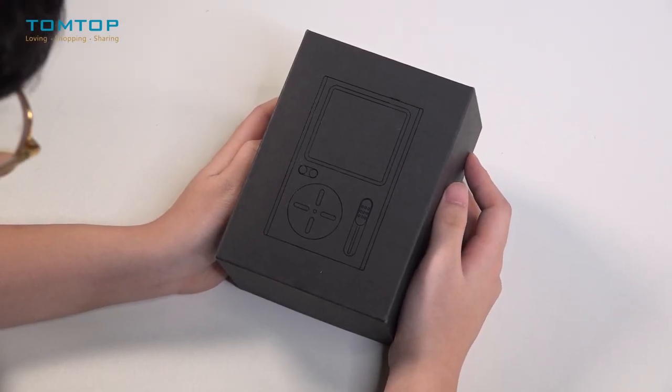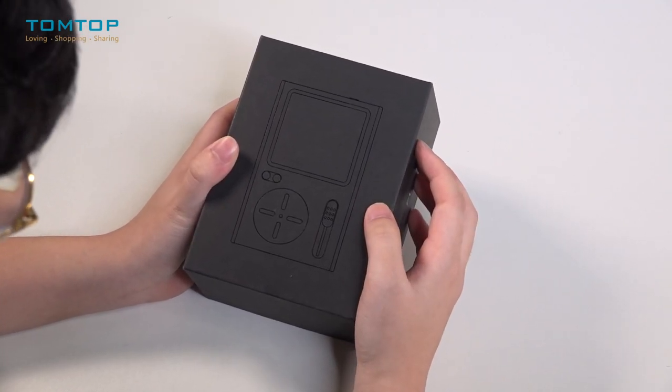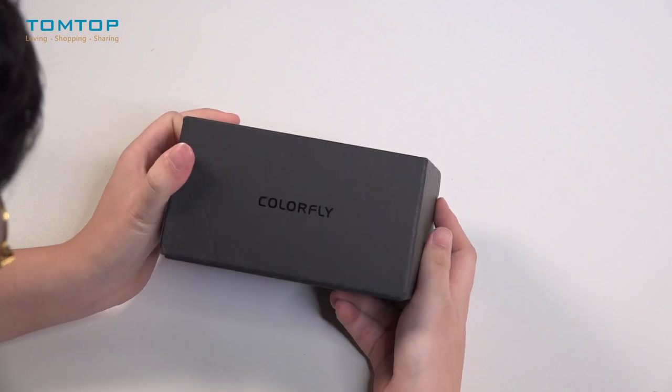Hello everyone, this is York for Tontop.com and today I will bring you this hi-fi music player by Colorfly.